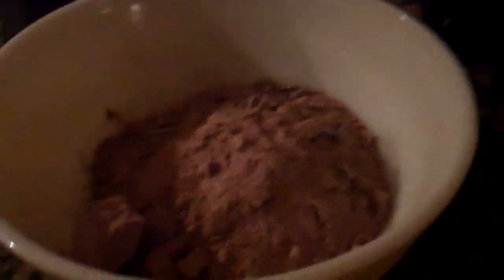So you mix the mix, oil, eggs, and water in a mixing bowl. This is how I made restaurant style brownie sundaes with chocolate chunks in it.